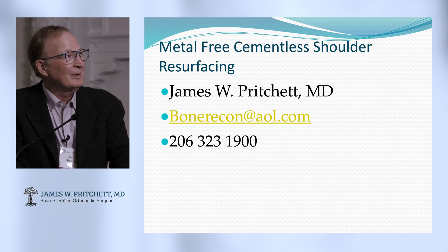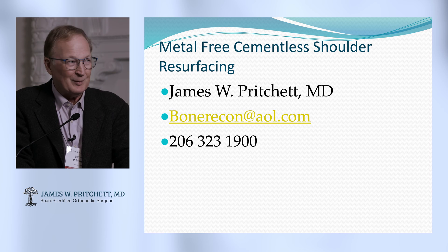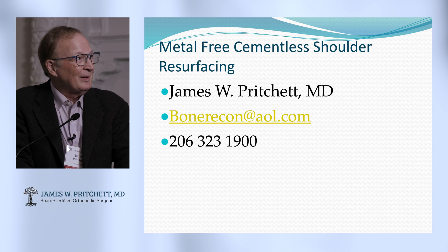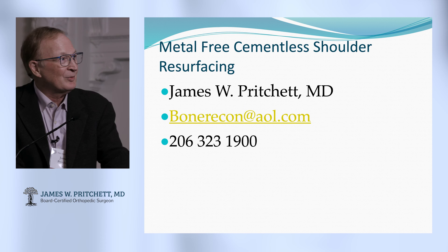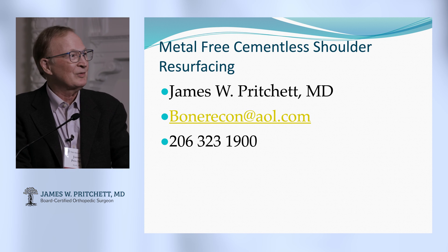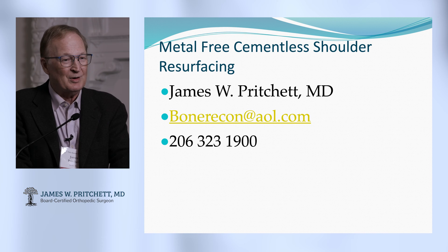In some ways I like the shoulder even better than the hip, and particularly since we can do this sometimes. So why shoulder resurfacing? Why not just a reverse shoulder, shoulder replacement, stemless shoulder? There are so many things you can do to the shoulder, and it's such a wonderful joint to operate.